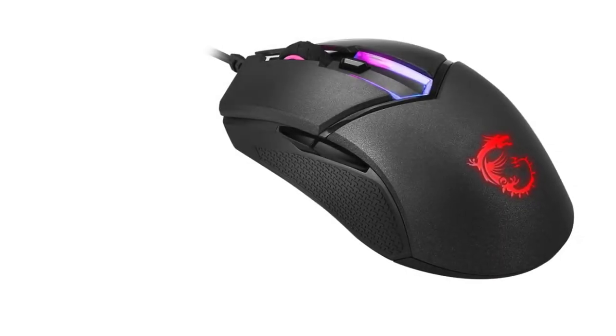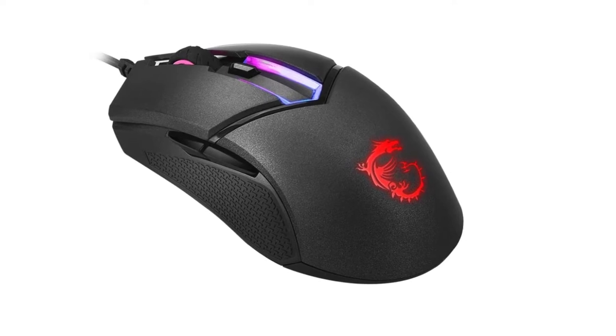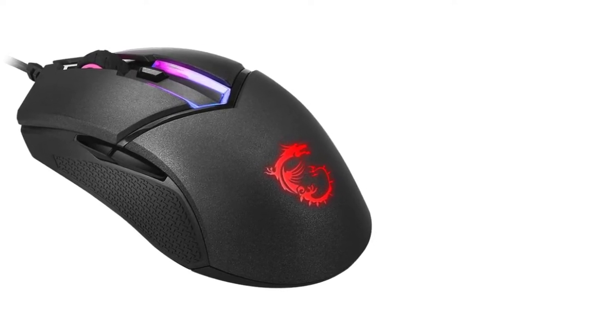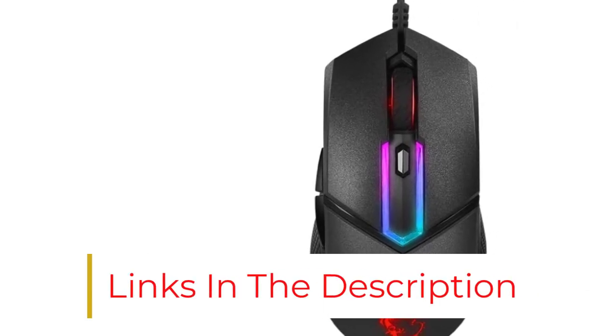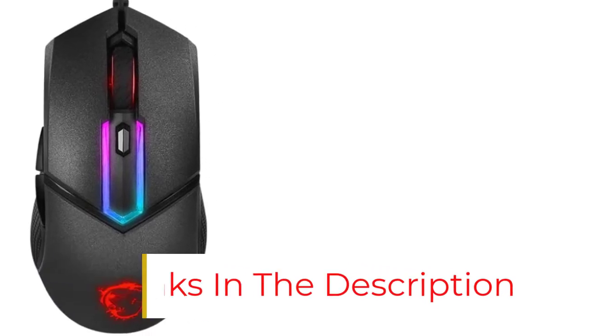The DPI switch is a single key which cycles through presets — a plus-minus button would add greater convenience. The MSI Clutch GM60 comes with interchangeable cables: one short 1M rubberized cable and one longer cable in a fabric braid.